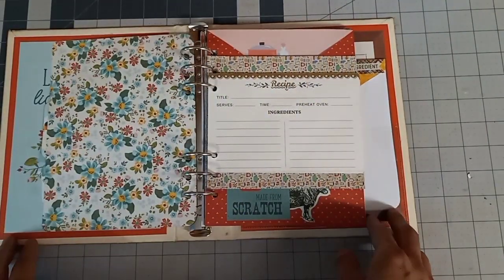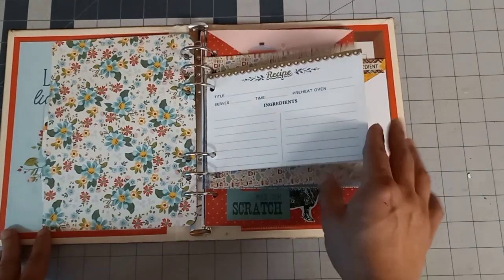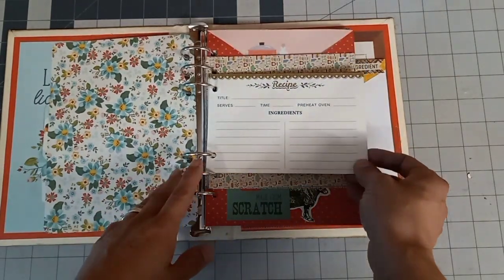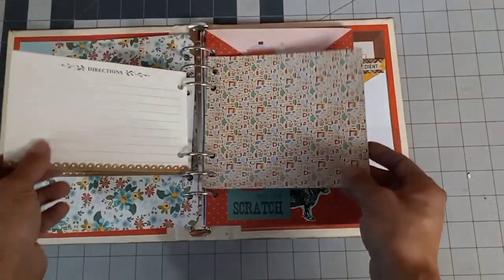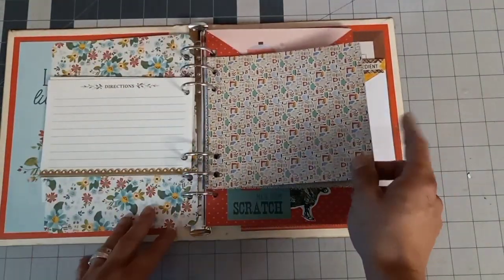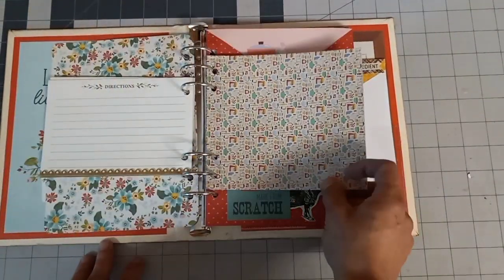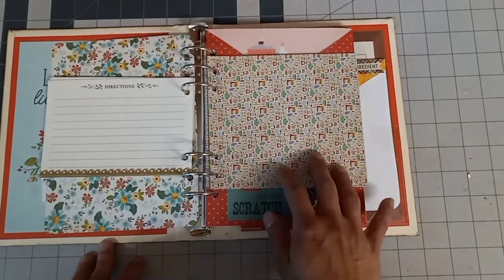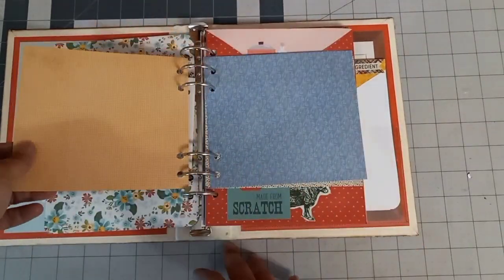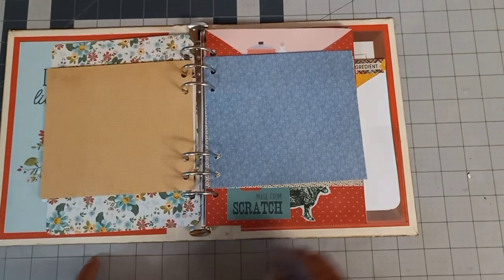Each section is laid out the same. I hole punched some recipe cards and also just hole punched some of these Authentique cards. I thought these would be cute for magazine cutout recipes — you could cut out the picture, glue it on the front, then cut out the recipe part on the back and glue it on the back, and then add extra notes if you'd like.